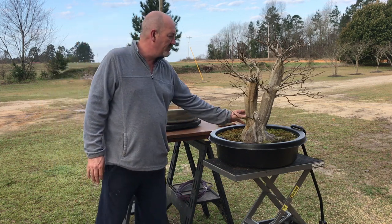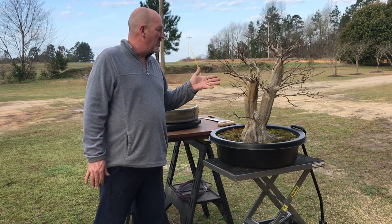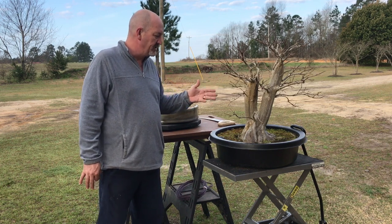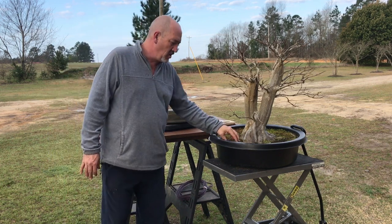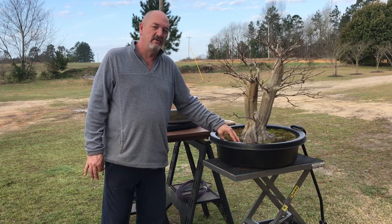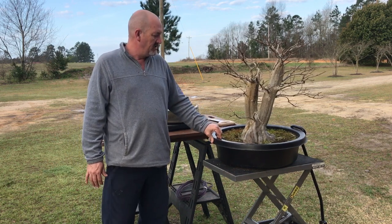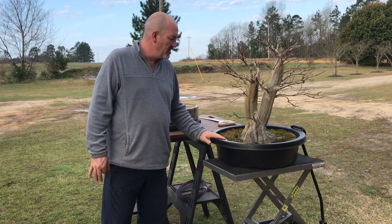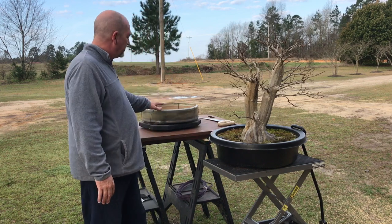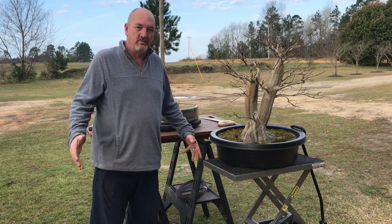The crepe myrtle is one that I've been working on for three years now. The buds are just busting out, so it's time to get this work done. If I wait any longer, it's going to be too late, but I've got a lot of hard work to do today. These are in a clay root ball — the root balls still have a lot of clay in them. This one in particular seems to need some cutting, so it's going to be a big challenge to get this tree into this container, but hopefully we'll be successful.